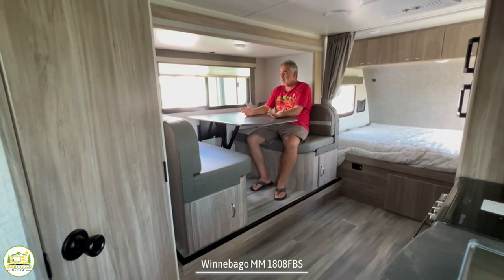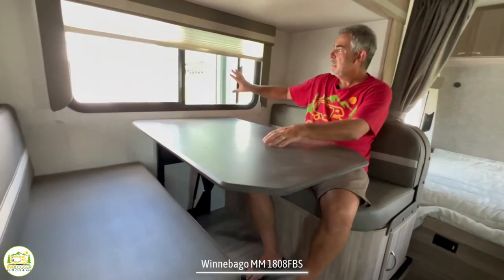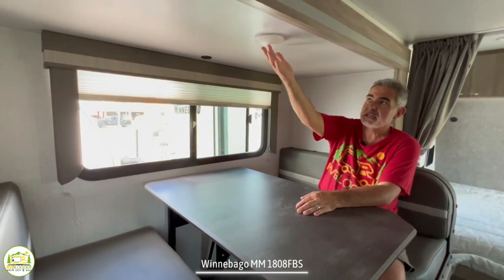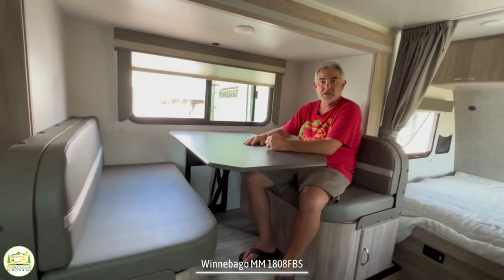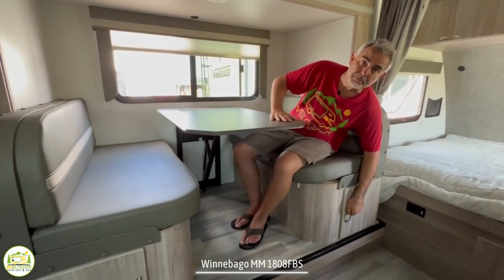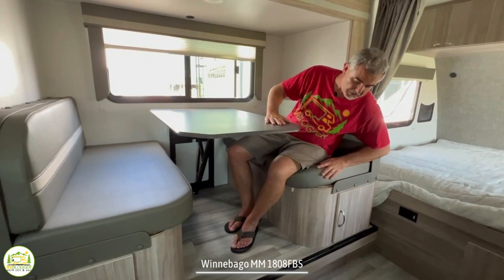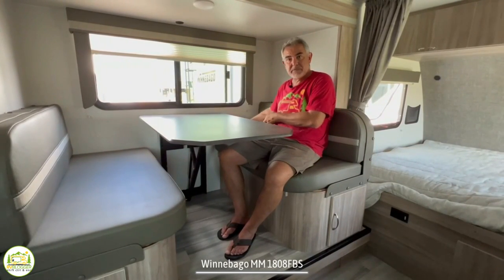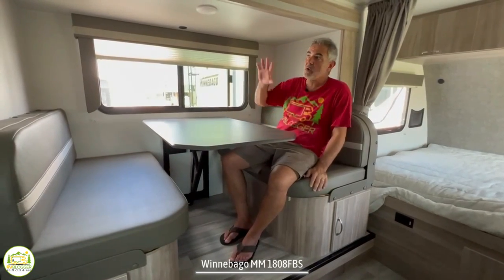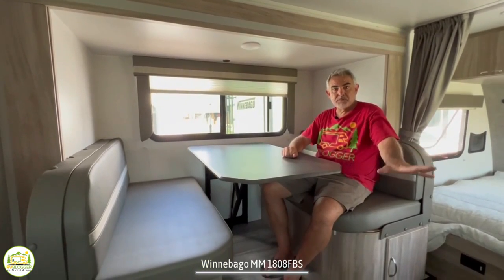Here at the dinette, four people could sit very comfortably. The padded seats are very thick and comfortable. There's a big window over top, a dinette light overhead, and a USB and C port over the table so you can charge your devices. Both dinette booth seats have storage underneath — there are doors on the front for items you use more often, and you can also lift the pillows and pull up the bench to reach more storage further back. This whole dinette is built into a slide out, sliding out about two and a half feet to give you more floor space inside.